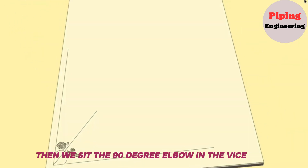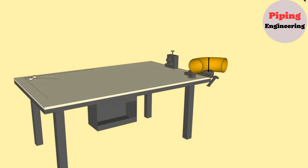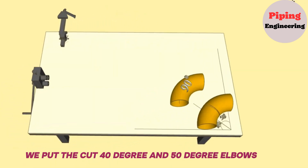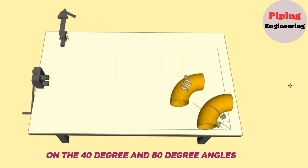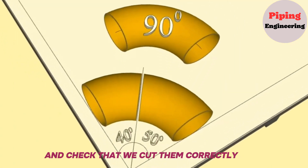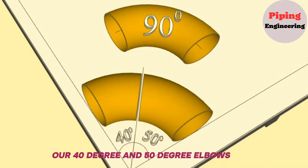Then we sit the 90-degree elbow in the vice on the workbench and cut it along the marked line. At the last step, we put the cut 40-degree and 50-degree elbows on the 40-degree and 50-degree angles we drew on the workbench and check that we cut them correctly. Our 40-degree and 50-degree elbows cut from the 90-degree elbow are ready.